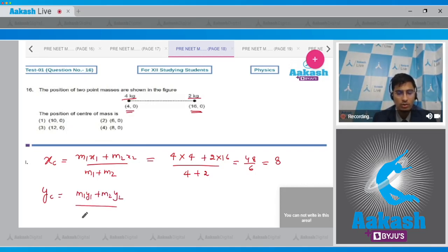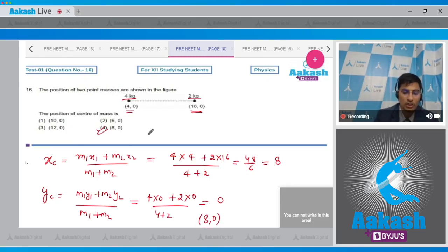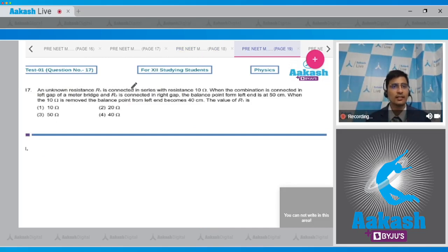The y-coordinate of the center of mass is (m1·y1 + m2·y2) / (m1 + m2) = (4×0 + 2×0) / (4+2) = 0. Hence the coordinates of the center of mass are (8, 0), making the correct answer option number 4.